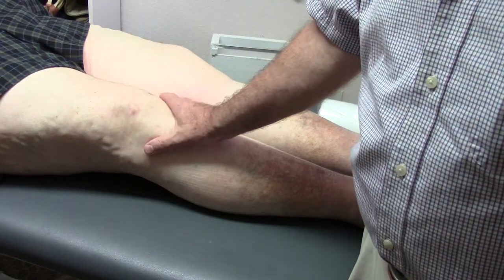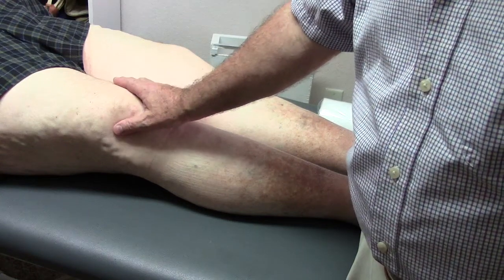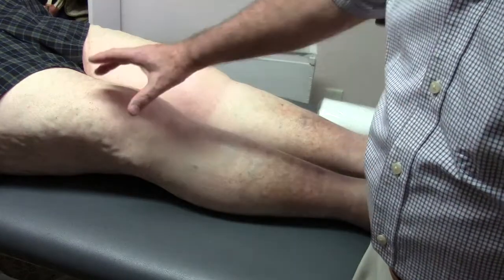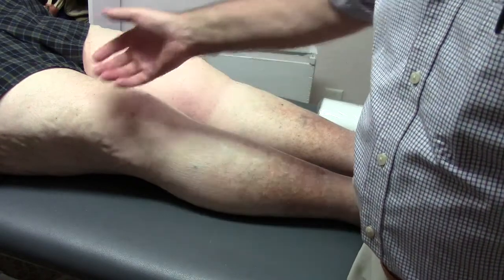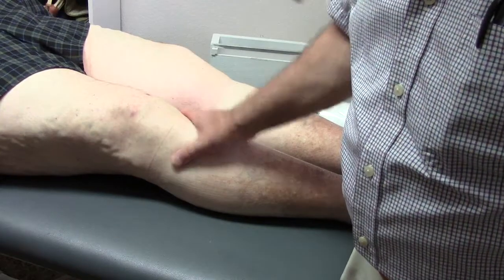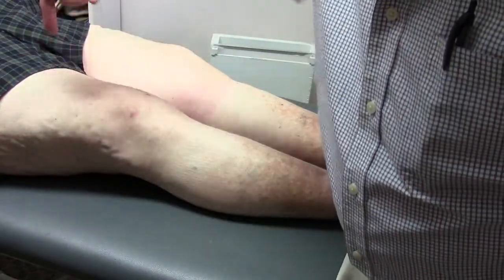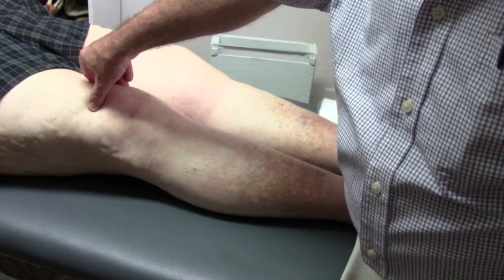One theory is that he keeps it reflexively in flexion because he has a hyperextension fixation of the distal femur. I have a dramatic video on YouTube of someone I treated a couple weeks ago when I taught in Florida — she had 40 years of knee pain, couldn't stand on that leg, couldn't straighten it. It was five minutes of bringing the distal femur forward. I just tested him putting a towel underneath the distal femur, blocking the tibia, and bringing the femur forward — and he tolerated that very well. Whereas pressure posterior on the distal femur is not tolerated well.